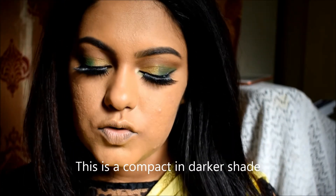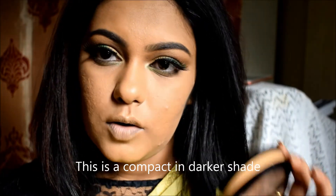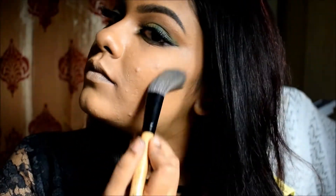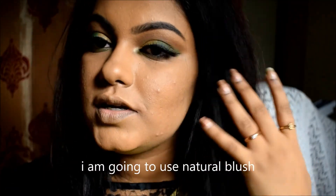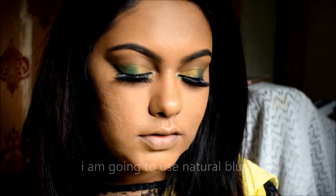This is a compact powder in a dark shade. The powder shade is Warm Honey. Next, I will use a natural kind of blush. I will use L'Oreal True Match blush in shade 01.